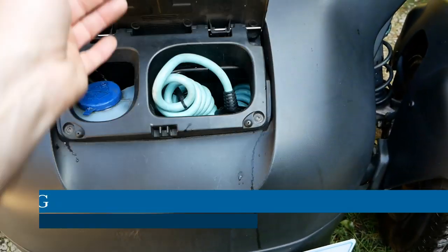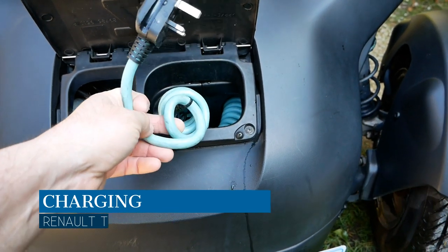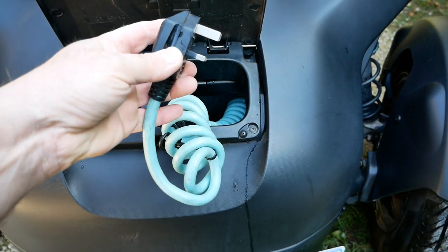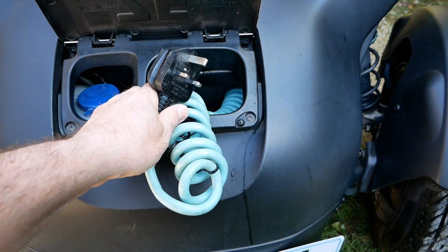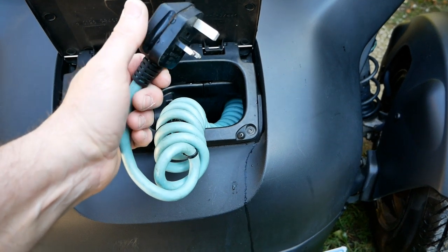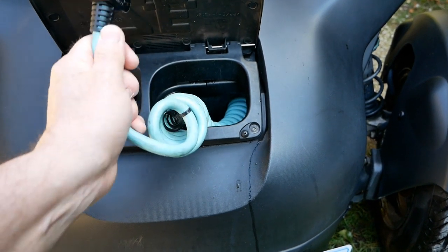To charge the Twizy, open the flap and here's your charge cable — simply plug it into a three-pin socket. It's best to pull the cable all the way out because there's a lot of tension on the coiled cable and if it's under tension it has a habit of pulling the plug out of the socket slightly, losing contact. Pull it all the way out and plug it in. The Twizy charger controls the power so it will turn itself off at 100% — you can't overcharge it. Plug it in, go to sleep, and it will be fully charged in the morning.